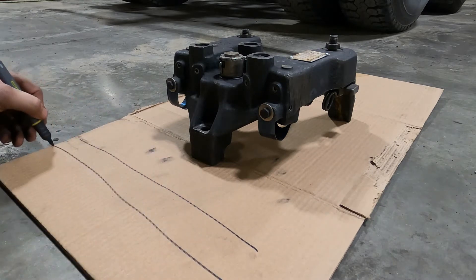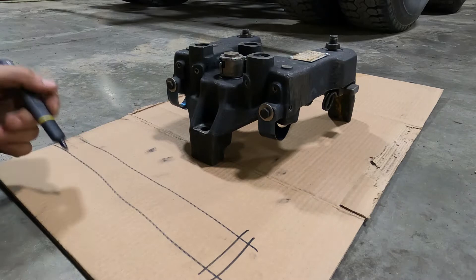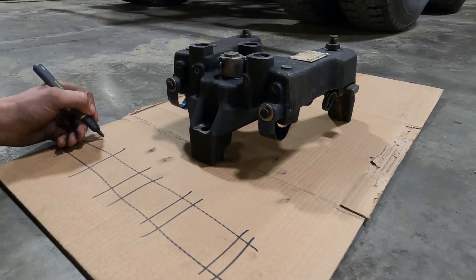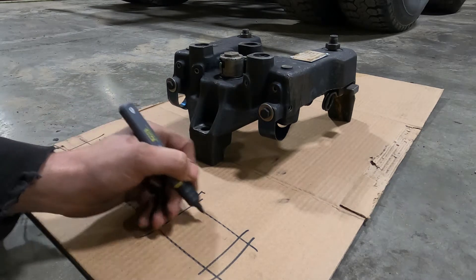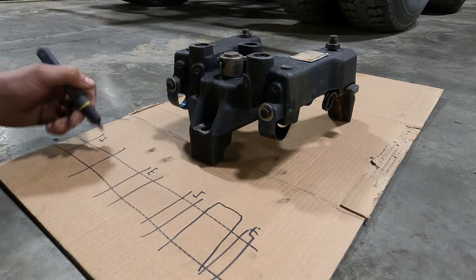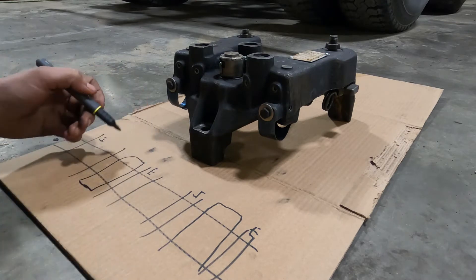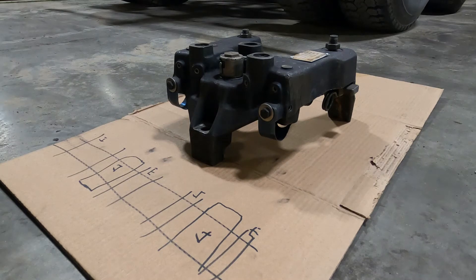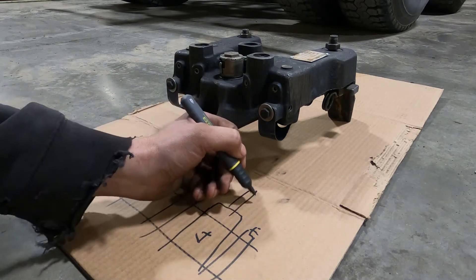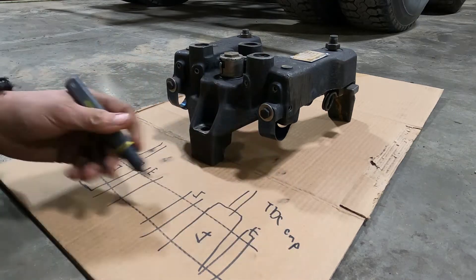We have to understand how diesel injection works in order to understand how a jake brake works. In any engine you have a camshaft that has intake and exhaust lobes on each cylinder. For a very long time, diesel engines have had a third lobe which is bigger due to the higher pressure demand — that activates an injector, and this is how we create injection pressure. Your 3406E, C15, Series 60, Cummins N14, ISX — all operate on that principle of injection, with this plunger firing near TDC of compression to create injection pressure.